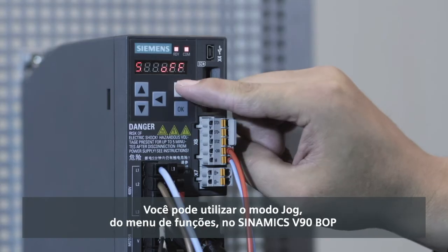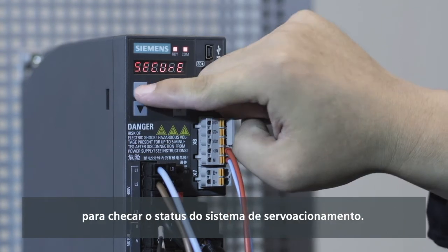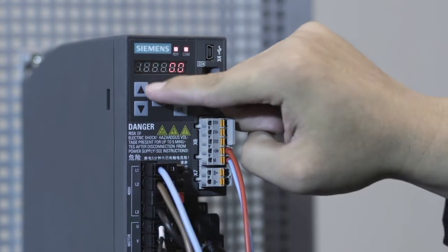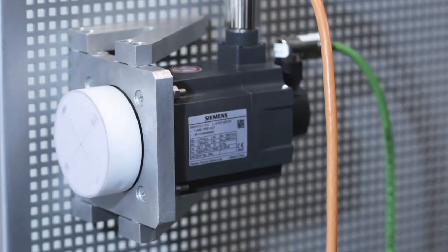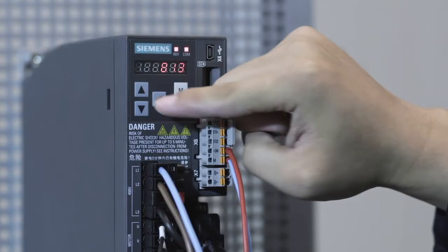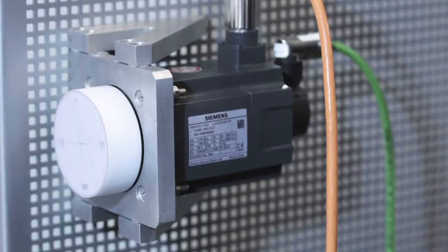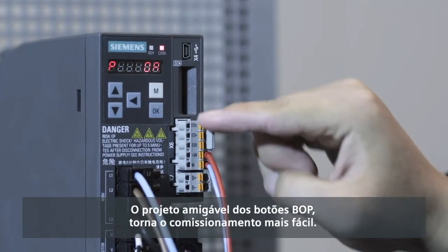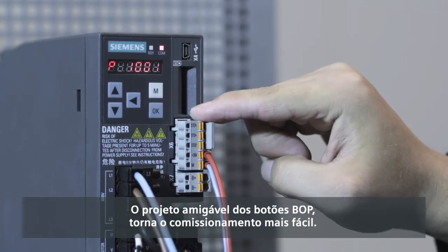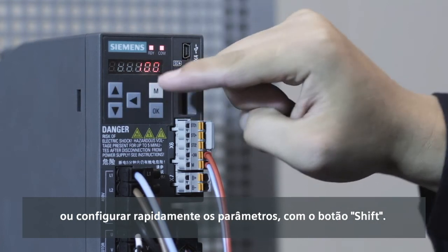You can use the jog mode from the function menu on the SINAMICS V90 BOP to check the status of the servo drive system. The user-friendly design of the BOP buttons makes commissioning easier. You can select parameters with the up-down button or make quick parameter settings with the shift button.